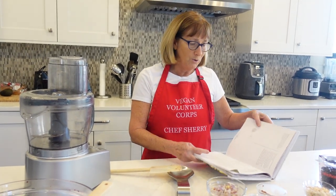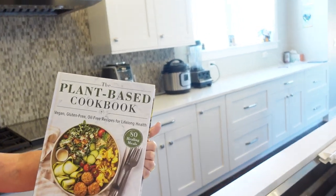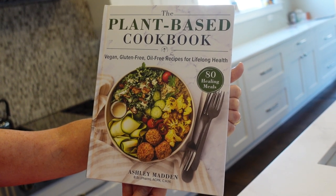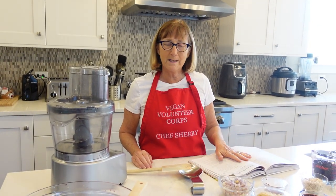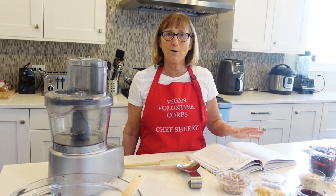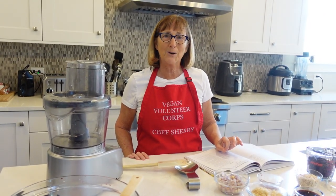I wanted to share with you this cookbook that my daughter sent me. It's called The Plant-Based Cookbook: Vegan, Gluten-Free, Oil-Free Recipes for Lifelong Health, written by Ashley Madden, who is a pharmacist but now is more into spreading the word about plant-based nutrition. I find her cookbook really informative, and she has some really good recipes. My daughter swears by a lot of them, and I trust her because my daughter is a fabulous plant-based cook as well. So we're going to try these black bean burgers today.